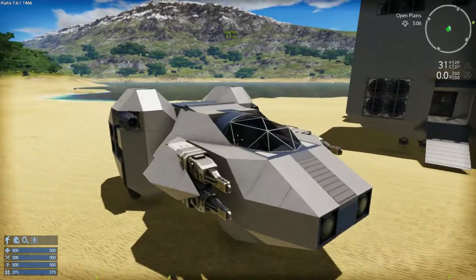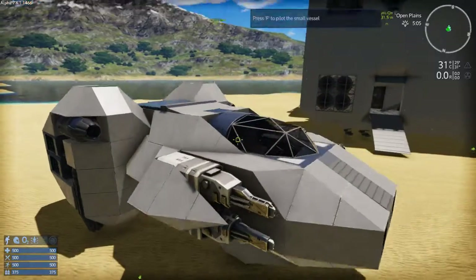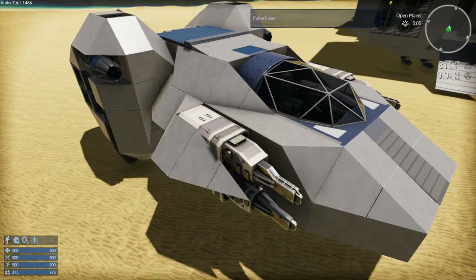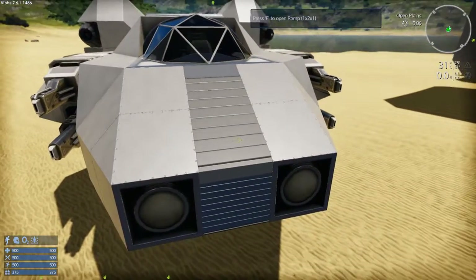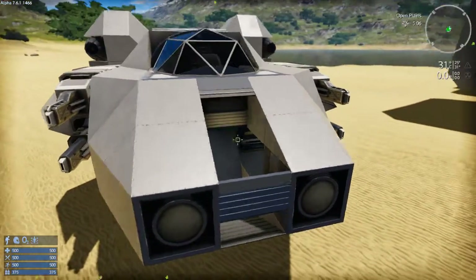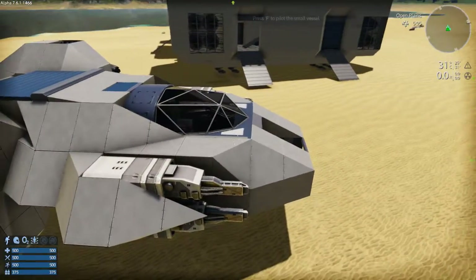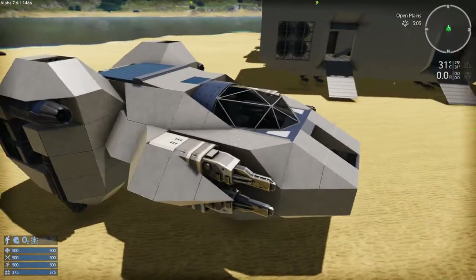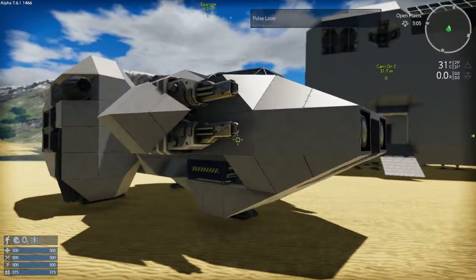Over here we have the Sparrow. This is not on the workshop. The front end here — you may notice other than the upgraded weapons and minor changes — I have not finished the signal work on this yet. It does have the motion sensors, I just haven't worked them up yet to wire through that.